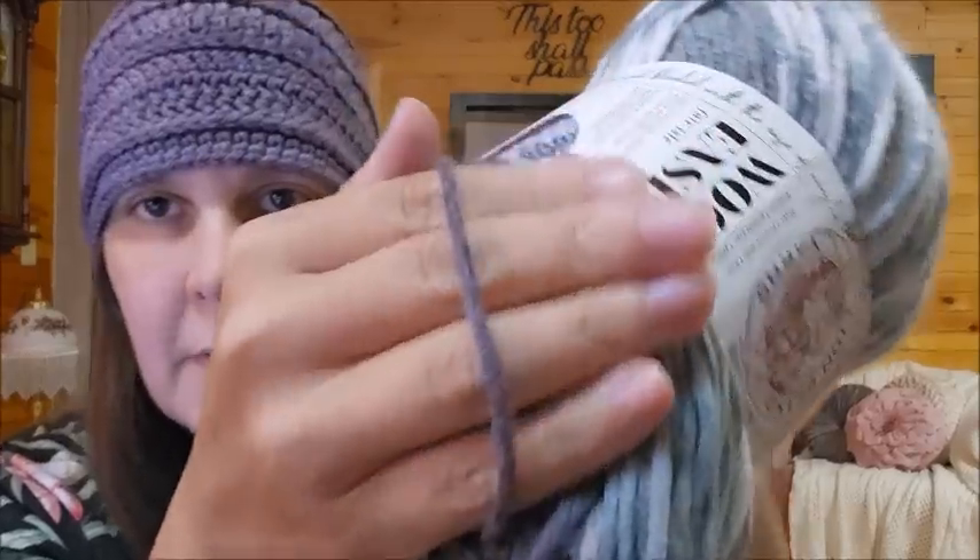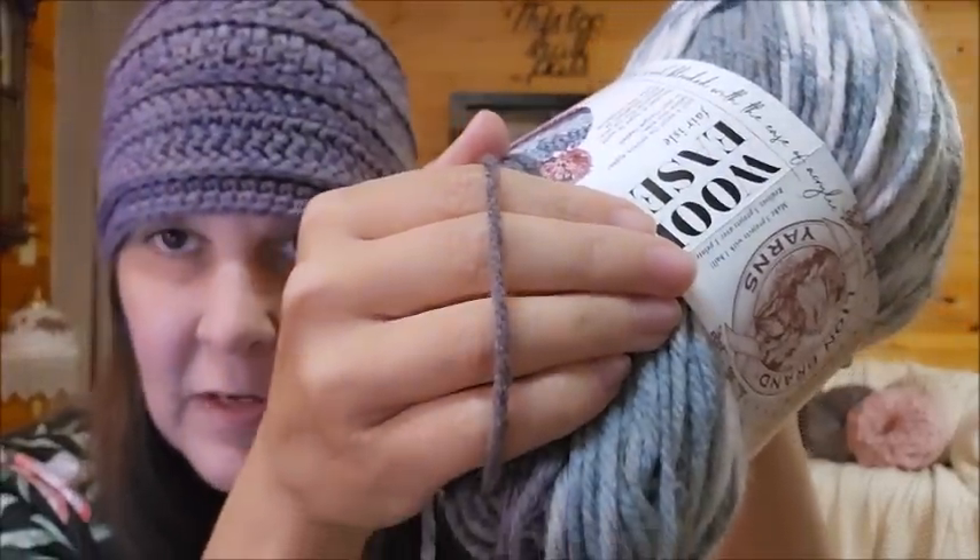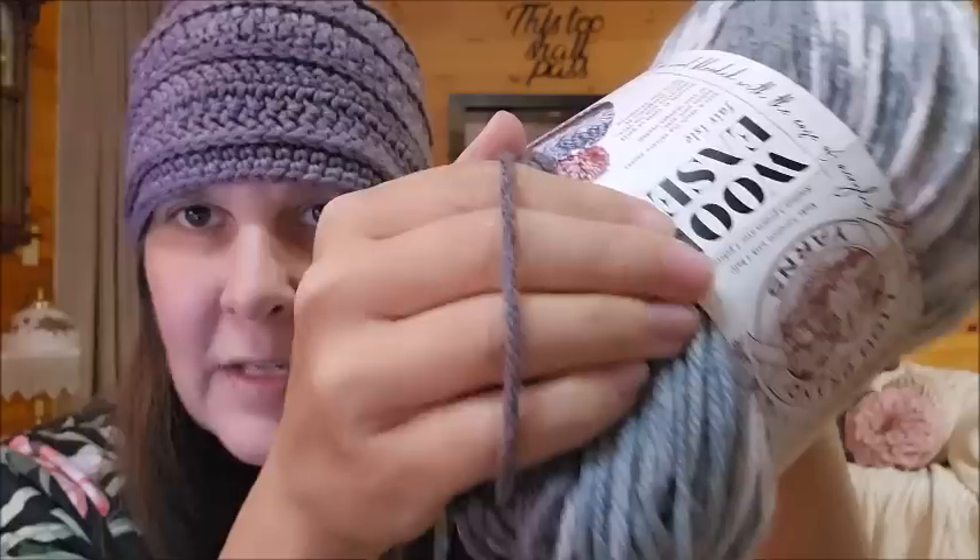It's 5.3 ounces, 150 grams, 348 yards or 318 meters, and it's classified as a four-weight yarn. I think it's on the thicker side of a four, but you can judge for yourself — everybody sees a weight of yarn differently. The recommended knitting needle size is 5mm and the recommended crochet hook size is 6mm. It is machine washable on gentle and tumble dry on low.